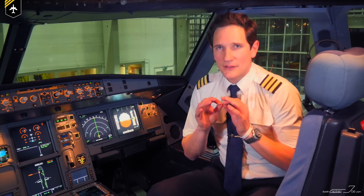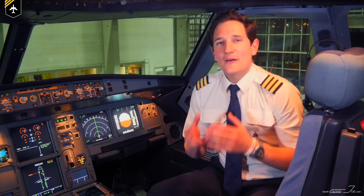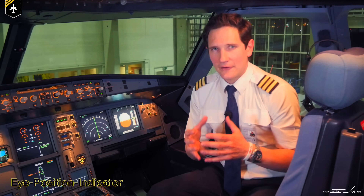Now this little thing is no switch. It's not lit up, and it doesn't move. What you see here is the eye position indicator — little, but very important.